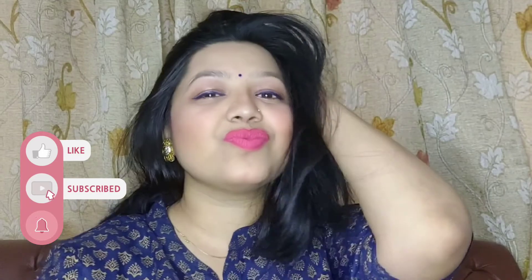So our makeup look is almost complete. This is a very simple and basic makeup look that you can create very easily, and it suits every occasion. I hope you like this video — please like, share, and subscribe to my channel. Thank you so much for watching. Bye bye! You can also follow me on Instagram — I will give you the link in the description box.